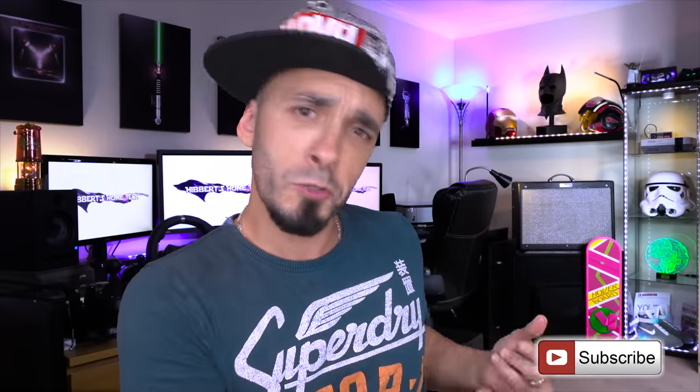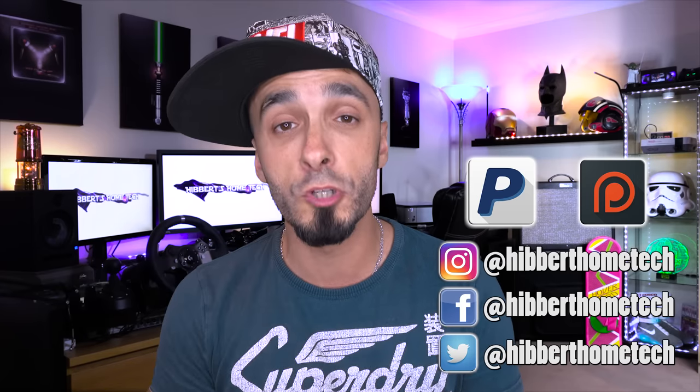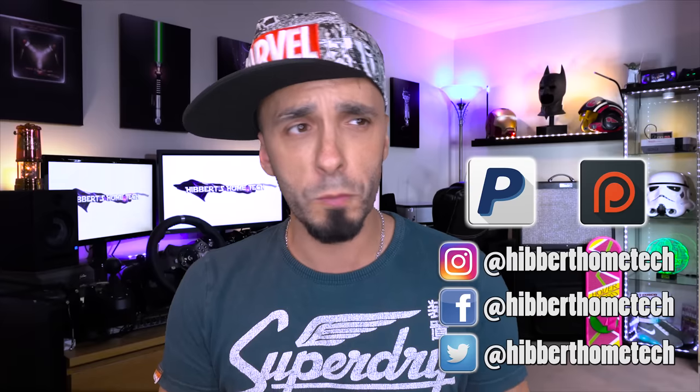I hope you've enjoyed this video — if you have, please give it a thumbs up. If you want to see more, hit that subscribe button and visit me on social media. If you want to support the channel, there are people doing that on Patreon and PayPal — links are in the description. You can also use my Amazon affiliate link, bookmark it, use it every time you shop at Amazon, and I'll get a cut at no cost to you. See you next time.